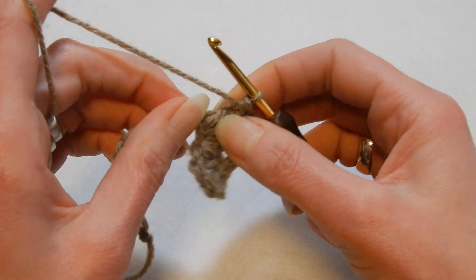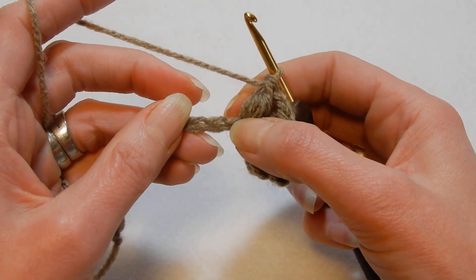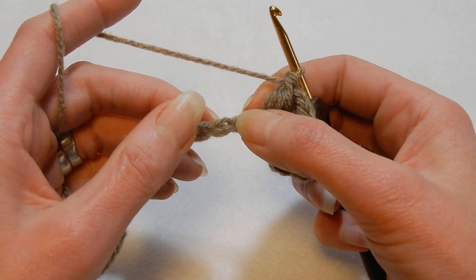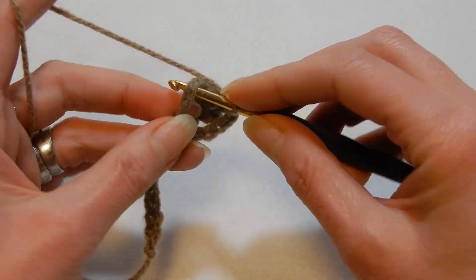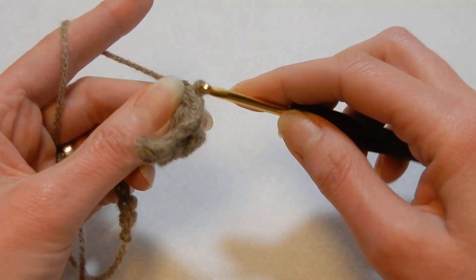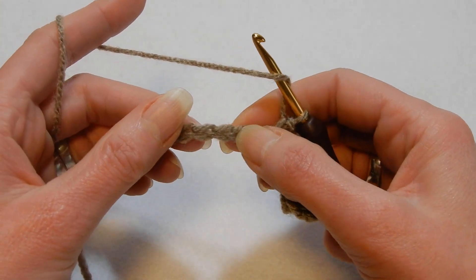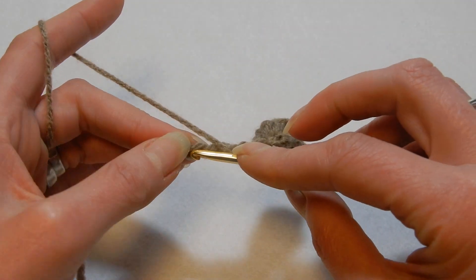Now you're gonna have to be careful — when you put so much in one chain, the next chain is hidden, so make sure that you count that. One, two, we're gonna skip, and in the third chain we're gonna do a single crochet. Yarn over the hook, skip the next two chains — one, two — and in the third chain we're gonna do the puffs.